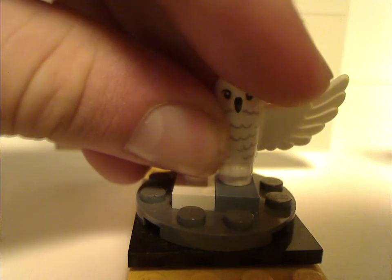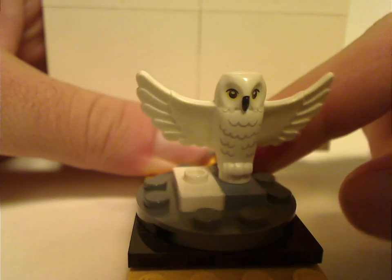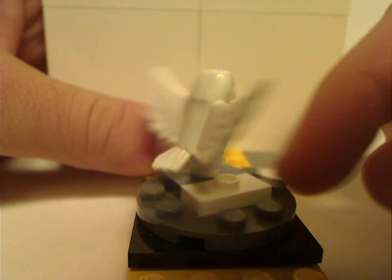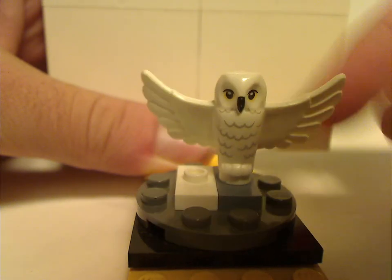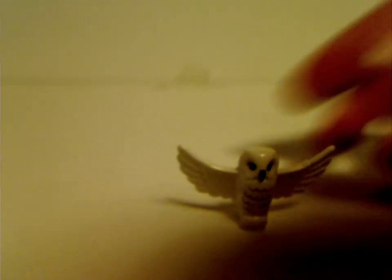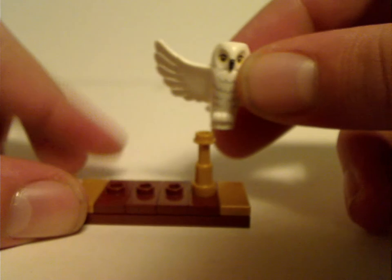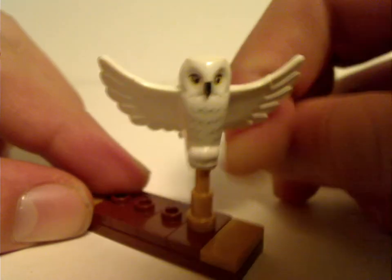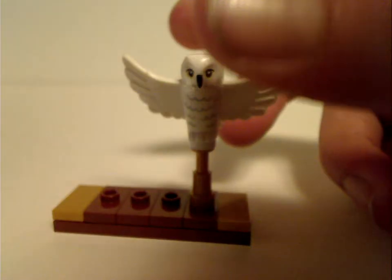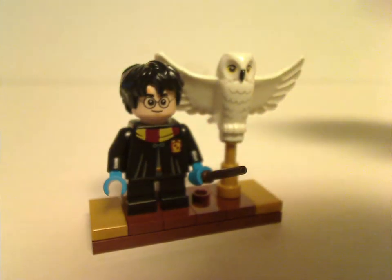Also included is a small Hedwig figure, common in most of the other 2020 sets, with spread-out wings. You also get a simple plate with a few jumpers and a telescope piece that you can stand Hedwig on, and three jumpers to stand your Harry figure onto, which becomes the first part of the stand for the main build.